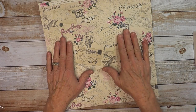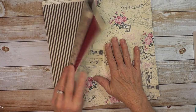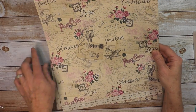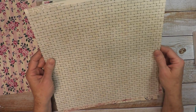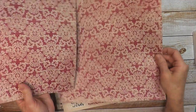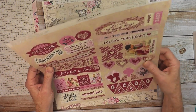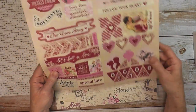I'll be using Authentique's Romance collection. The papers are labeled Romance 1, Romance 2, etc. This one here is really beautiful with the postcards and the roses, and the roses on the back with a stripe. Then I have Romance 2 with a pretty lacy pattern. I also have the collection's elements — these are not stickers, they punch out so you can make them dimensional if you want to.